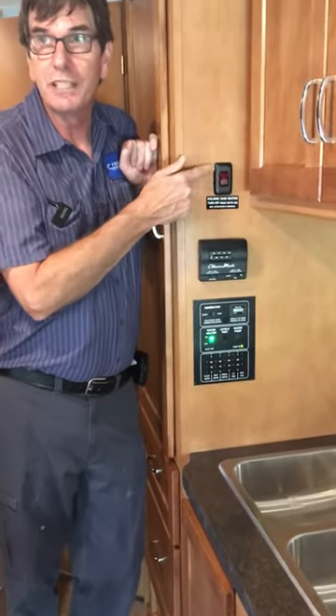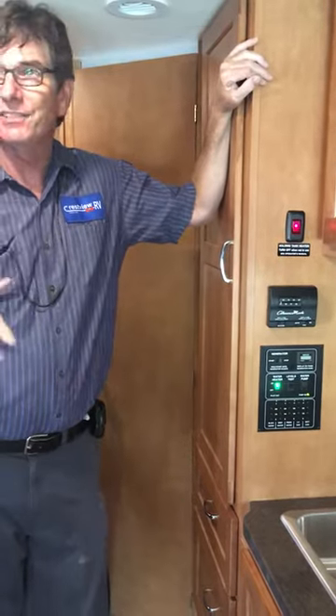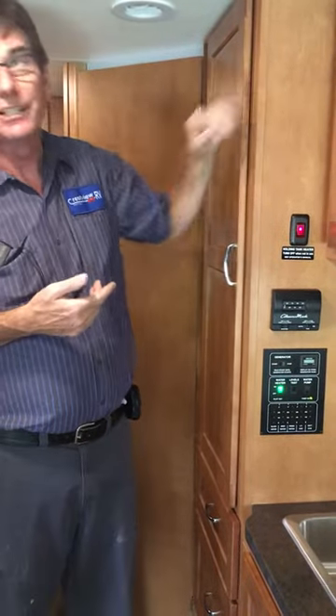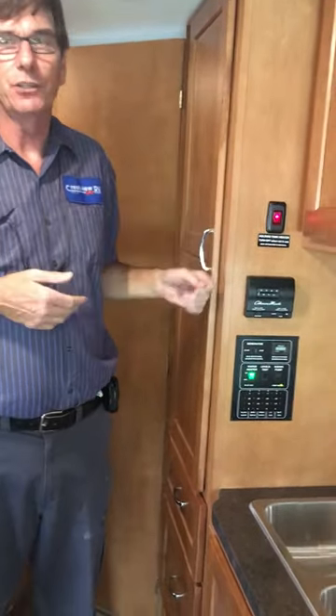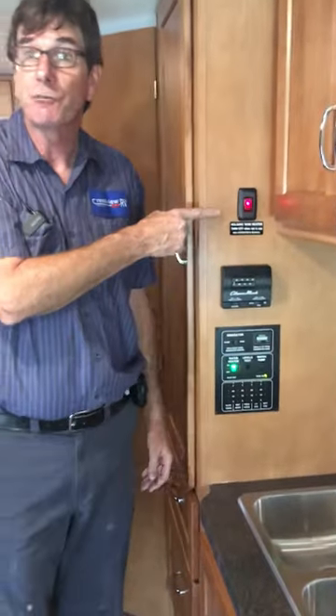This is tank heaters. If you are someplace cold and you wanted to heat your tanks up, on the bottom of your tanks you've got a pad to keep your tanks from freezing. If you're going to go up to the northeast in the middle of winter, you've got a way to keep your tanks from freezing.